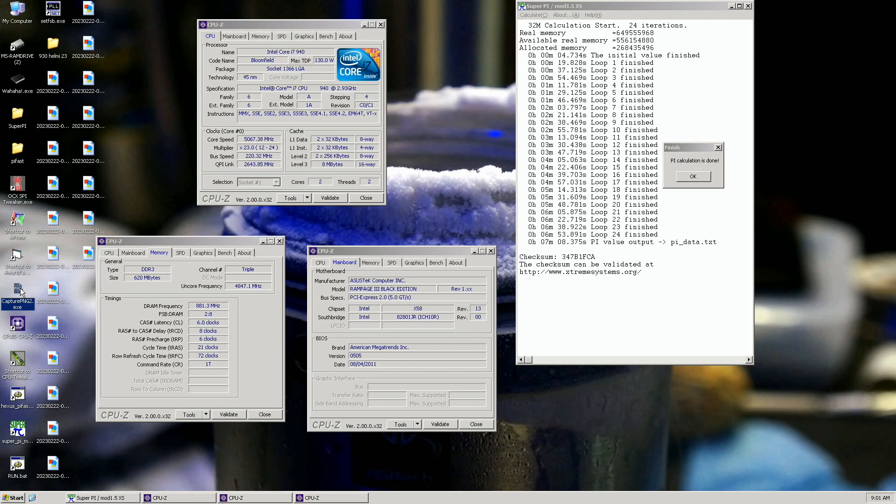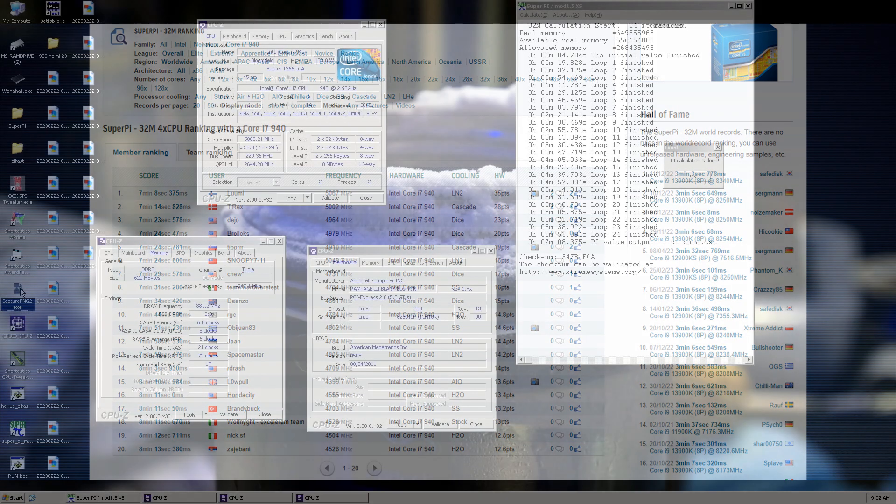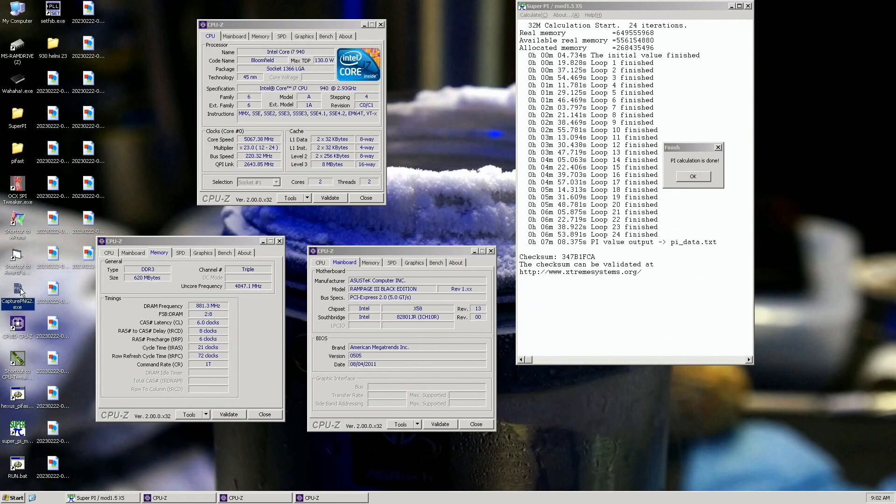Seven minutes 8.375 seconds — previous top score was by T-Rex from Denmark at seven minutes 14.828 seconds. It's only about a six-second improvement and efficiency wasn't the best, but I can of course run it again if I want to. I just wanted to get this score done as quickly as possible because I don't want to waste all my remaining LN2 on this CPU. Pretty okay — 5067 on the CPU, Encore at 4850 almost.